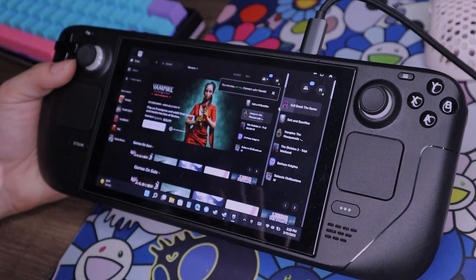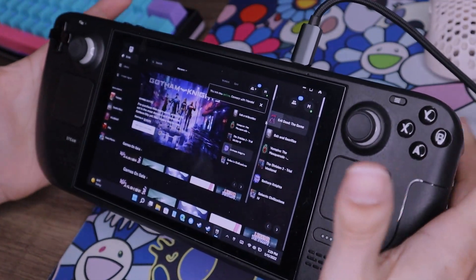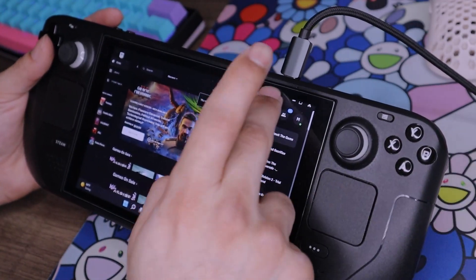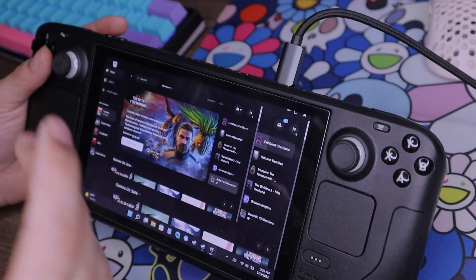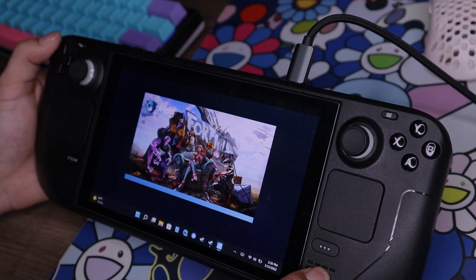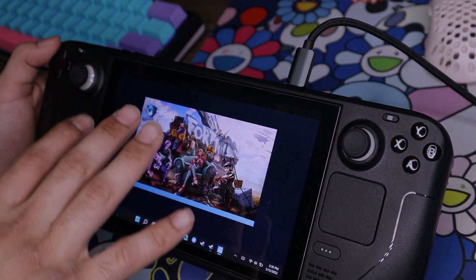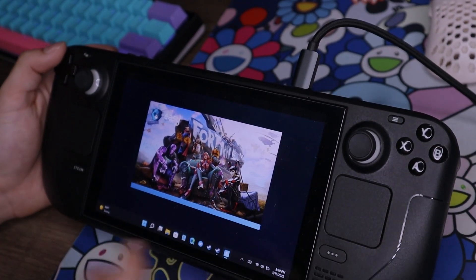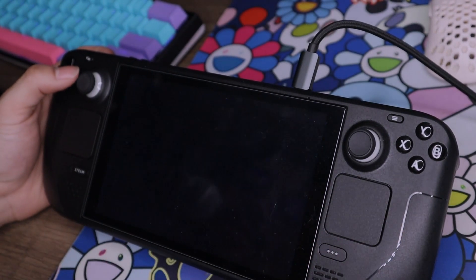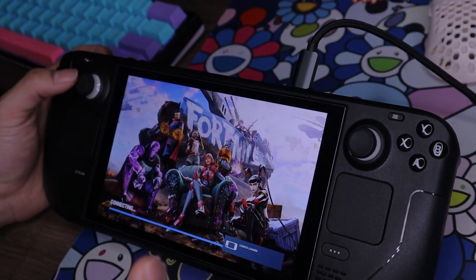One of the weird things that happens on Windows 11 - I don't know if this happens on SteamOS, I'm guessing it doesn't - is the launcher within the launcher opening. I've made Windows 11 videos about glitches like this. It's not a big deal. If it doesn't allow you to do what you're trying to do, just close it and reopen it. That's kind of how I've learned to deal with things on this device - if you run into an issue, just try a different solution. It freaked me out the first time, but it's not really a big issue.